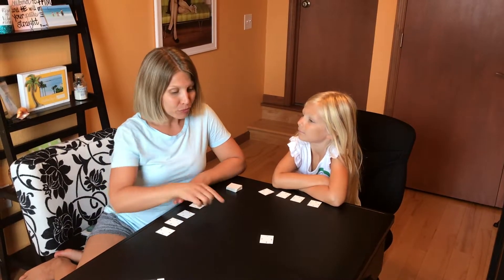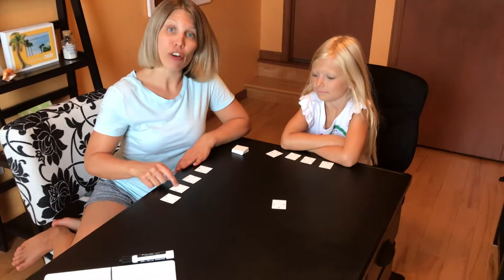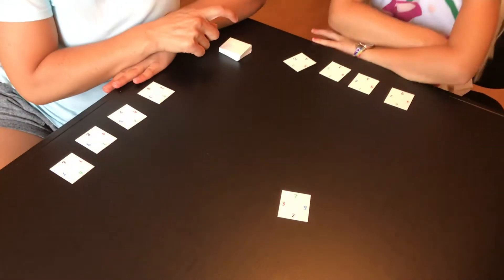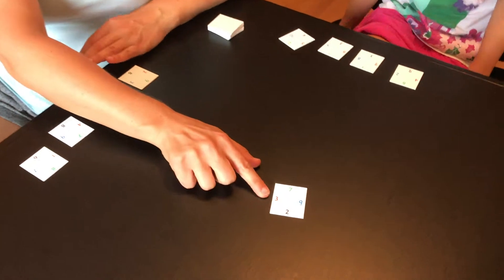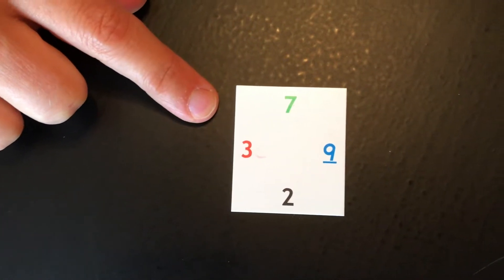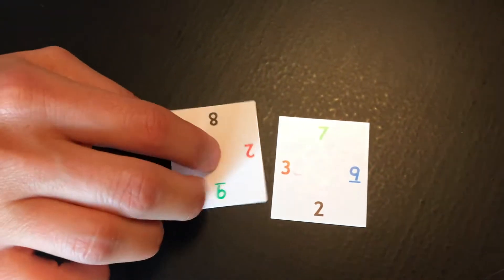You start with one card in the center. You each have four cards that you play with, and then there will be a pile that you draw from once you play. This first card is the starting card, and then you decide who goes first — I'm going to go first today.